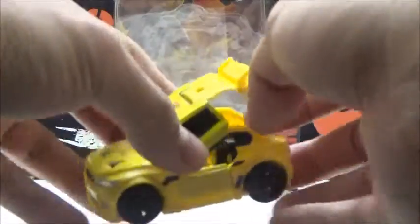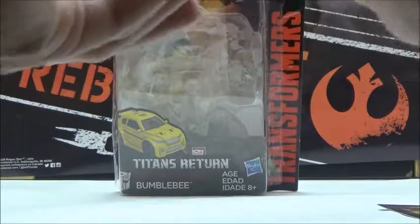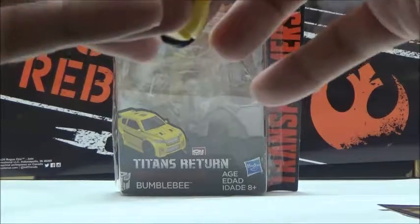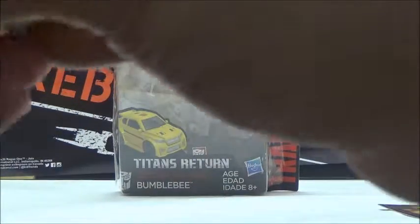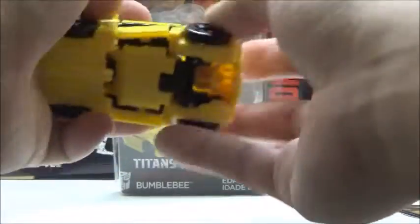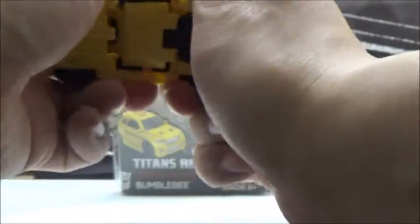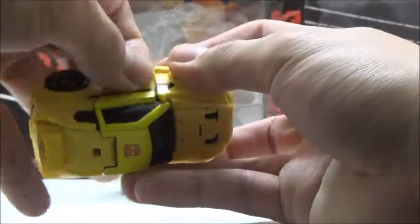This is how you actually put in the Titan Master, which I don't really like how it works. We're just going to take Clobber here — you can make him sit inside the car. When he's sitting, you just close up the top, and now you have a Titan Master driving in vehicle mode. Once again, it's already causing me more problems — the peg just does not want to stay in place. Hopefully by the time Roadburn comes out, it's not going to be as bad.